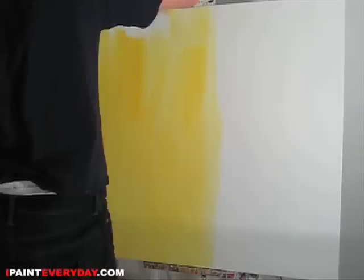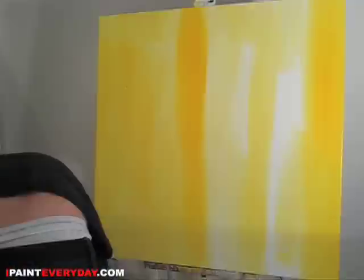Hi, welcome back. Certainly glad you could join us today. You got your paints and brushes out and ready to do a fantastic little painting? Super.